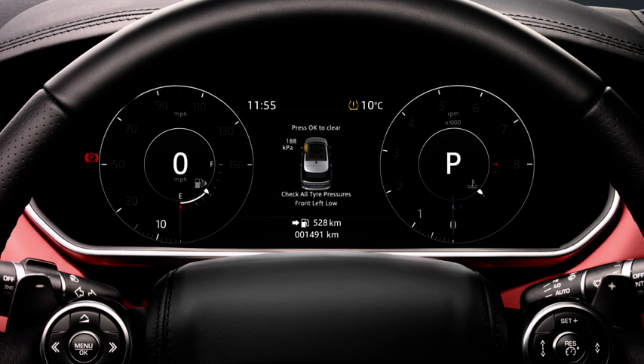Stop the vehicle somewhere safe as soon as possible. Check the tyre pressures and inflate if required. The message centre will show the tyre pressure. If the pressure is decreasing, then a puncture is evident. If the tyre pressure is not moving, then the tyre has naturally lost pressure due to outside temperature changes or a very slow air leak.